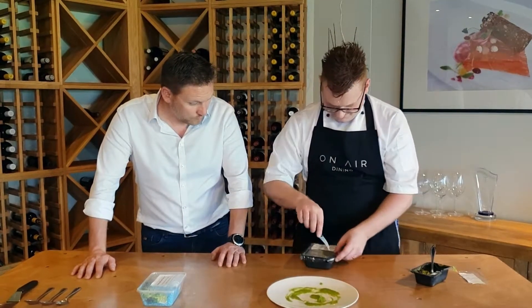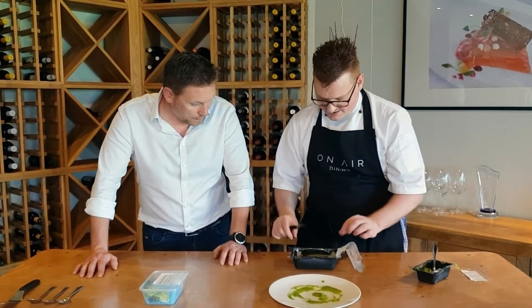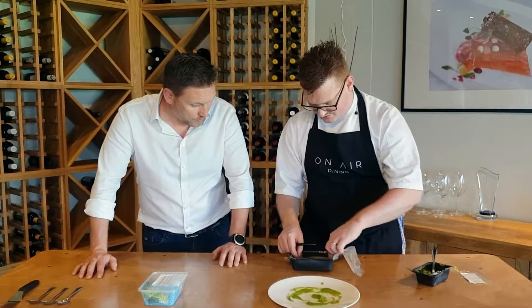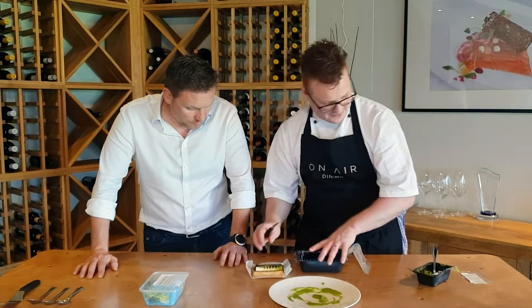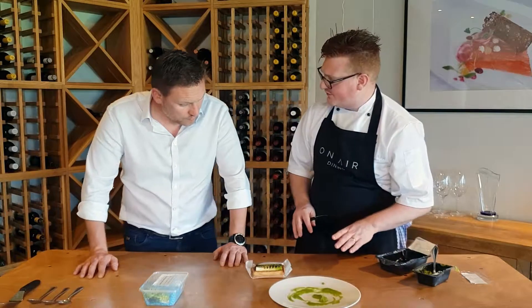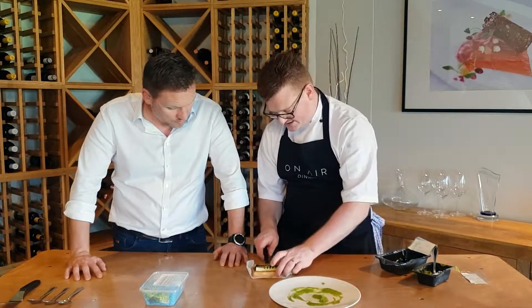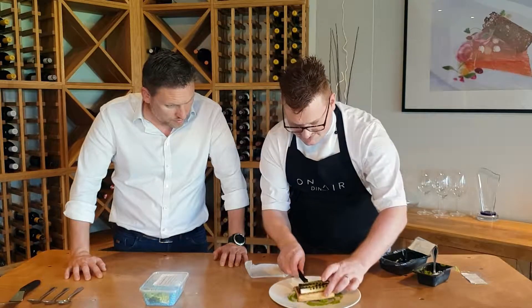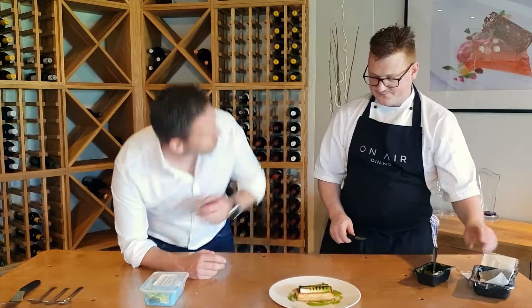We've then got a puff pastry tart. But obviously instead of using an all-butter puff, we've used a product on the market that's made from palm oils and plant oils. So it still contains wheat but does without the butter. And it puffs up quite nicely even without butter in it.